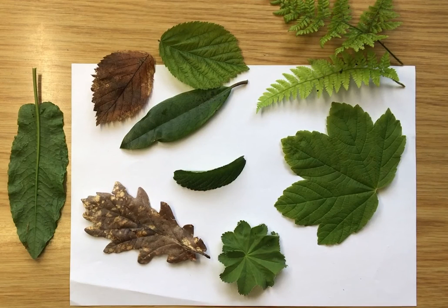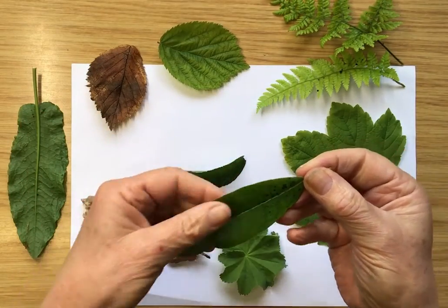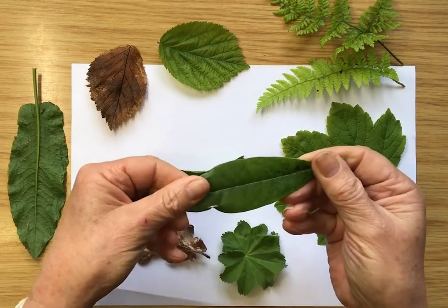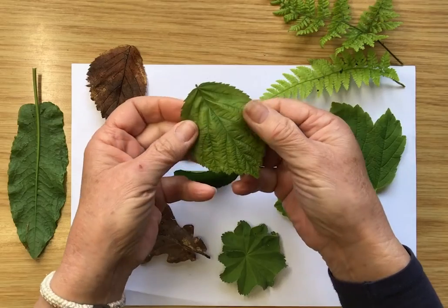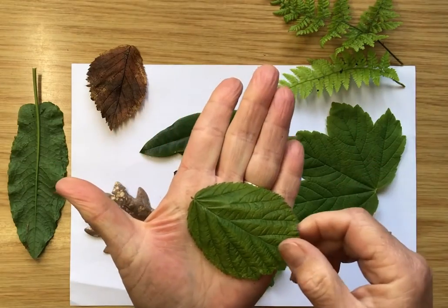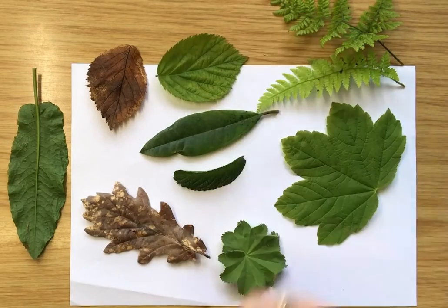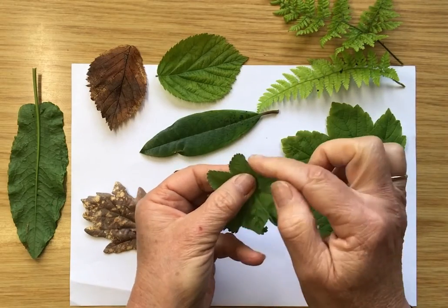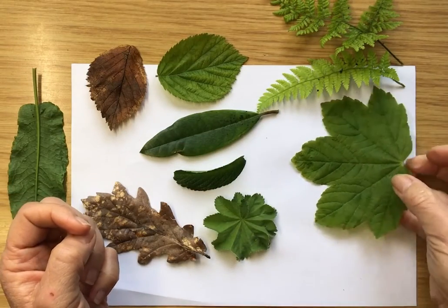First I just want you to see how many different shapes I've managed to get here. Some of them are long and very smooth on the outside — this leaf actually feels quite like leather, quite smooth and strong. Then this leaf here is very soft; look how easily it bends, and if you look at the edges you'll see it's got little pointy bits all the way around. Then this one here is roundy but also has little pointy bits around the edges.